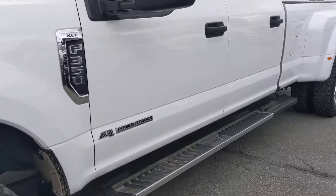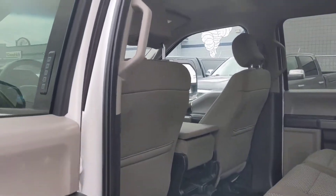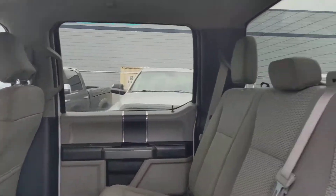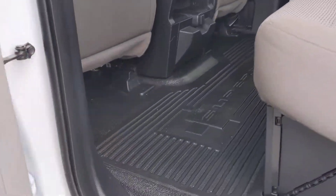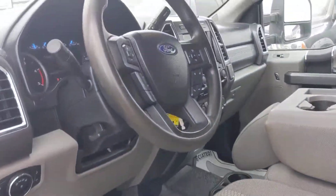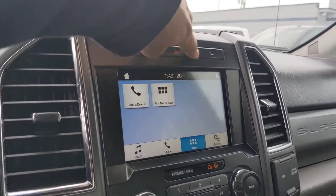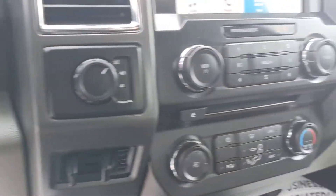And then I'll show you the inside. There you go — there's the front and the back hard mat on there, keyless entry. So here's my idea: you have the screen, you got the camera, you got the exhaust brake, trailer brake controller, all that good stuff, obviously backup camera.